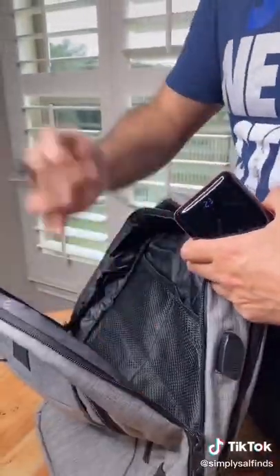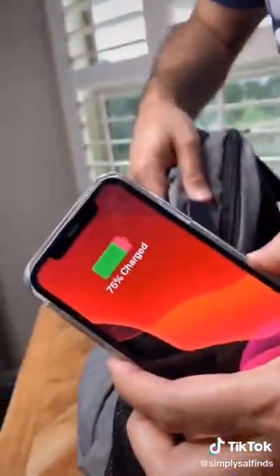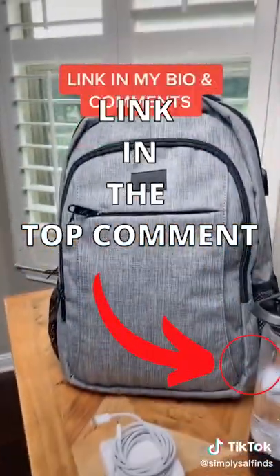All you have to do is connect any power bank to the provided cord, then connect the USB cable to the external port, and you're ready to go. This backpack has a ton of storage, it's water resistant, and has a built-in charge port. This is a great option if you're looking for a new backpack.